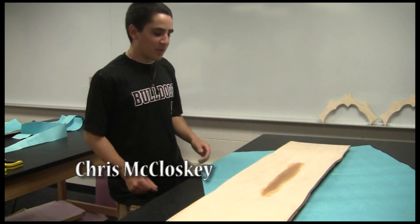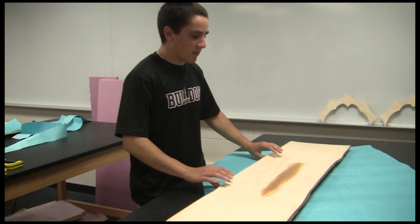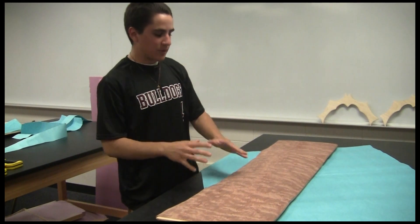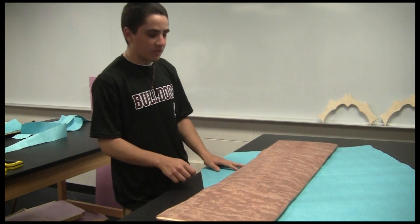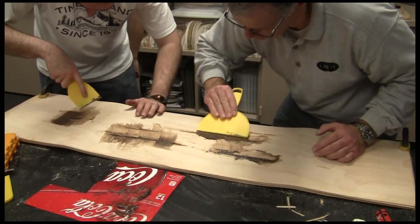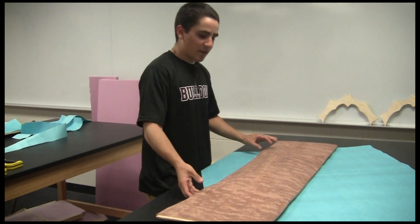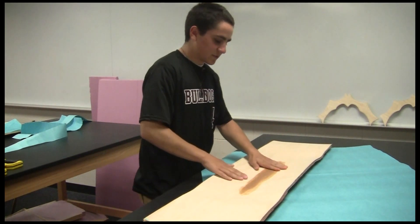I'm Chris, and we're here again with my board. We had a little bit of issues — we took it out of the press and there were some bumps in it. The glue made each ply a little slippery, so they rolled up together and formed these little pockets. We cut those out, and there was a cavity in the board, so we filled that with Bondo. The Bondo didn't look too nice, so we put on a nice sheet of veneer, put it back in the press, and now it looks pretty nice.